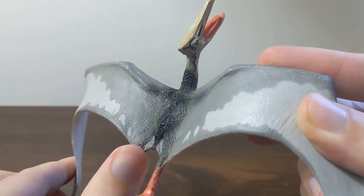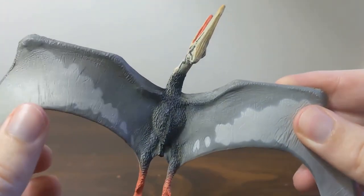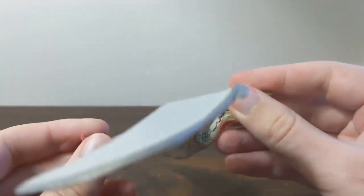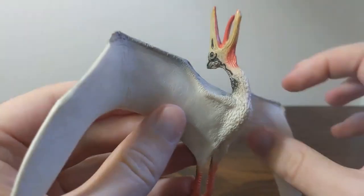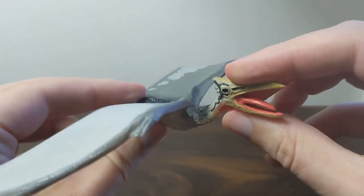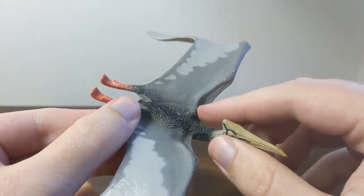This is the second of two pterosaurs released in the Carnegie line, so this is the only furry pterosaur that they have. You can see that the fur extends all around the torso, up onto the neck about halfway down towards the head, and just a little bit on the legs and the tail.